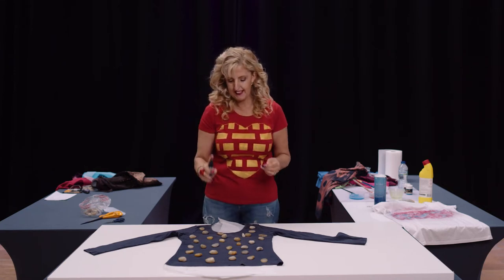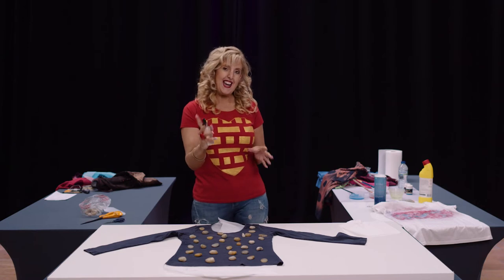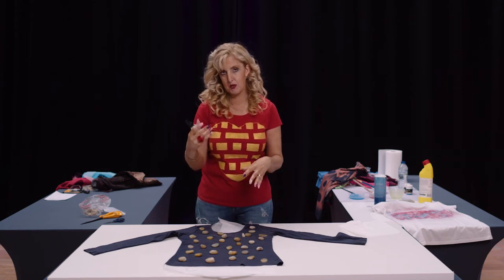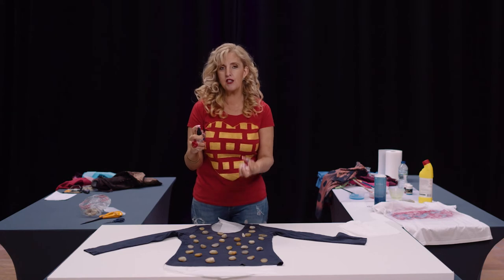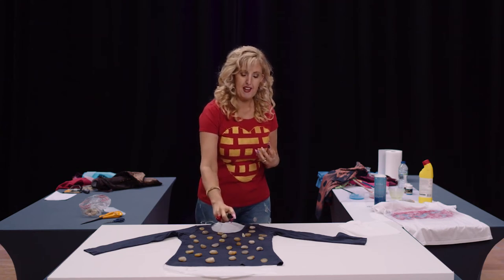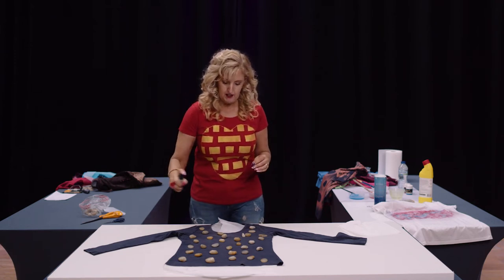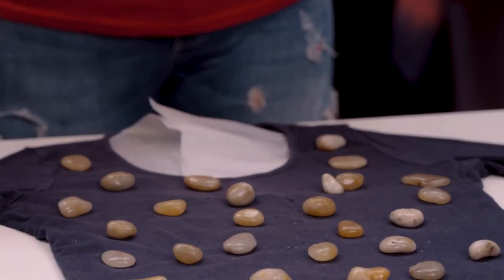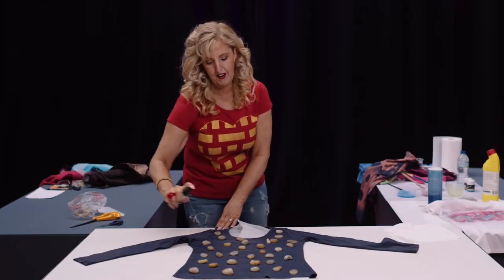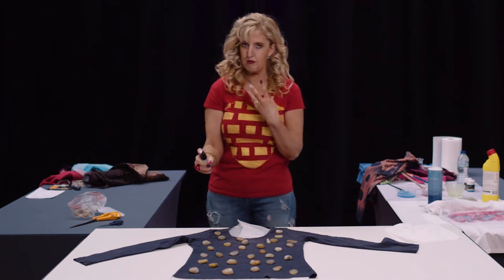Literally just spray over the top. With any spray — whether paint or bleach — the more concentrated you want it, the closer you go; for a lighter, finer spray, move away from the fabric. We're going to go quite far away and spray all over. You really need to do this in a very well ventilated area — I'd generally try to bleach outside as it can really overcome you. You might want to put on goggles and gloves if your skin is sensitive.